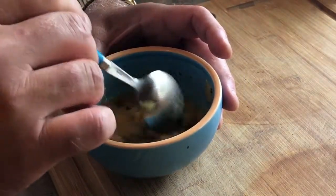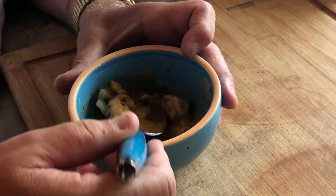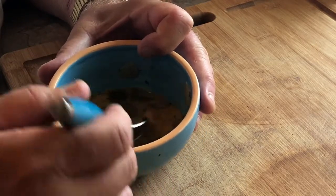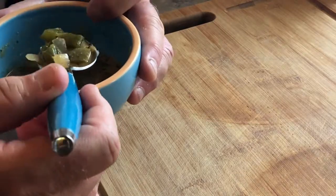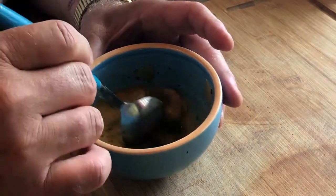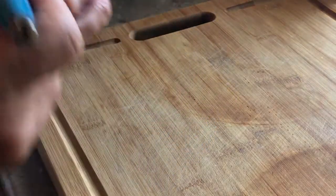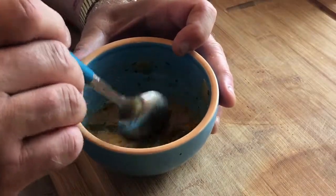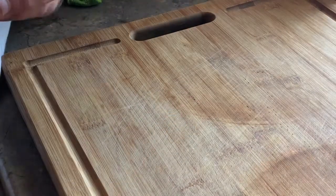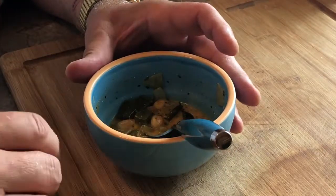I think it needs a little bit more — it needs a little bit more chili and cumin in it for sure. But with that sour cream in there, it's got a really nice, rich, kind of buttery flavor to it, even though there's no butter added. Not spicy at all with those jalapeños and poblanos. Very nice base. Tender chicken. Turned out really good — I'm happy with it. It's a good one to give a try.